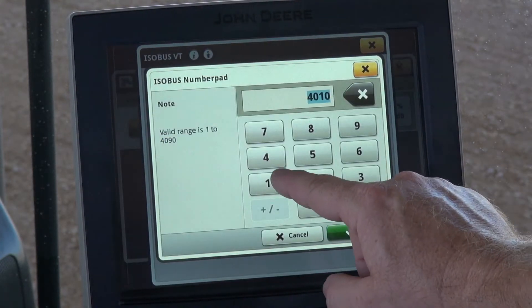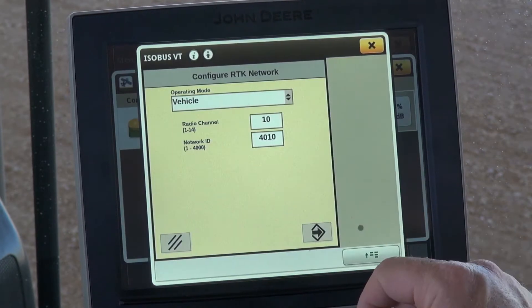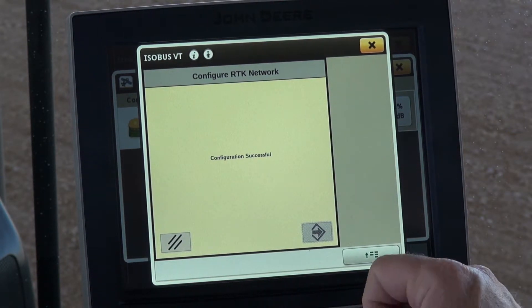For the network ID, put in the correct information for the closest tower, then select OK, and select accept. Now it's configuring the RTK radio — configuration successful.